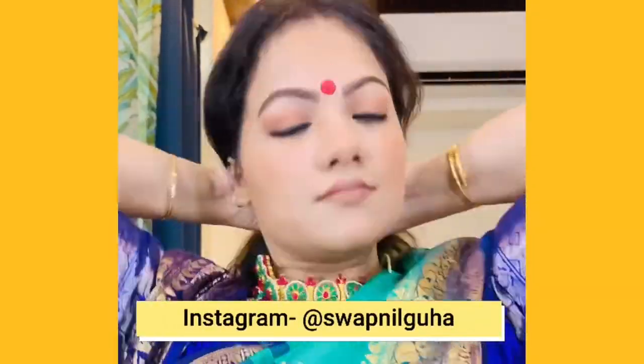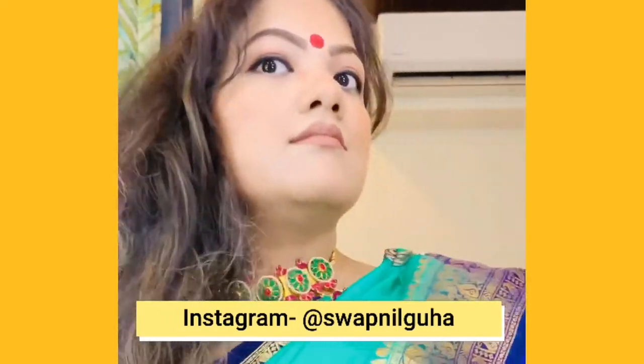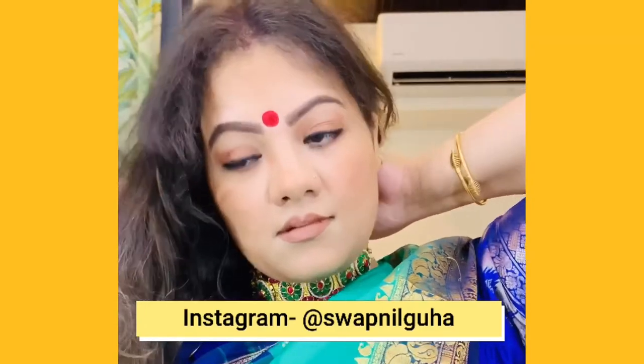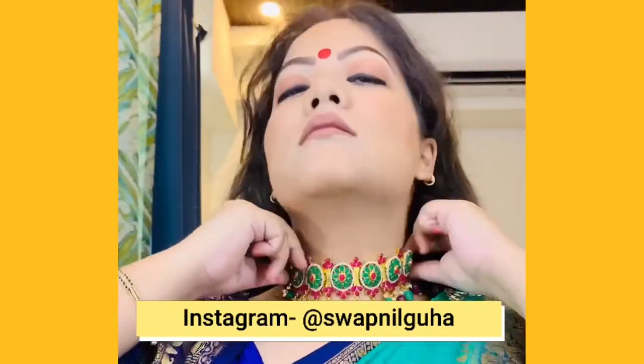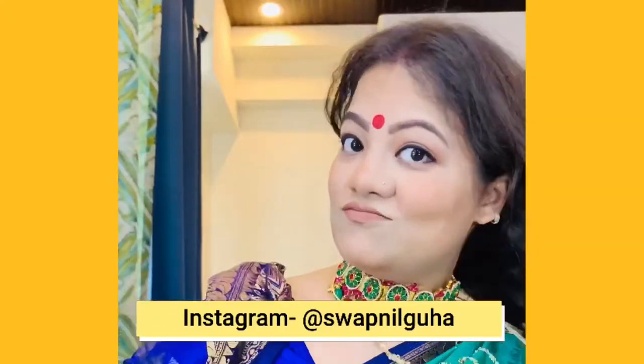Now I am just decking it up with some jewelry, because the look has very heavy jewelry. First I will wear a choker, and after that I will also wear a long chain to give that effect. I have also put in a hair extension because she has very long hair in the series.